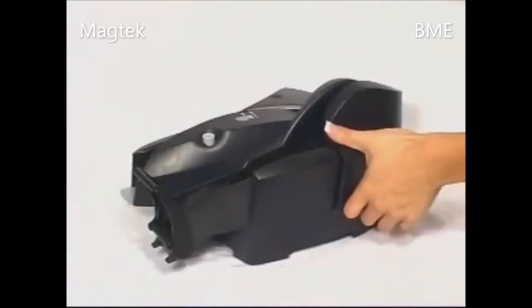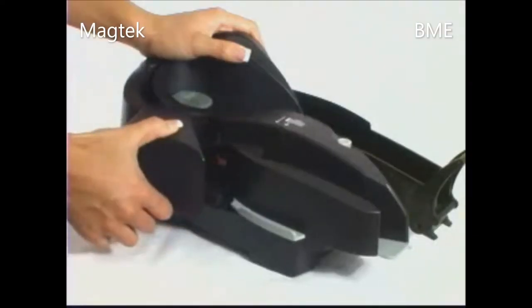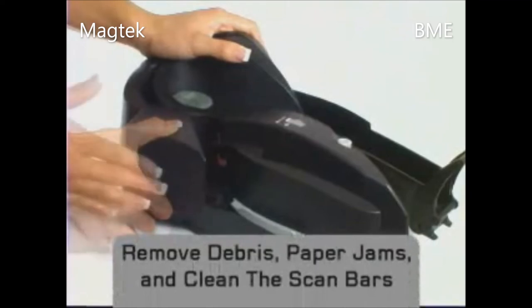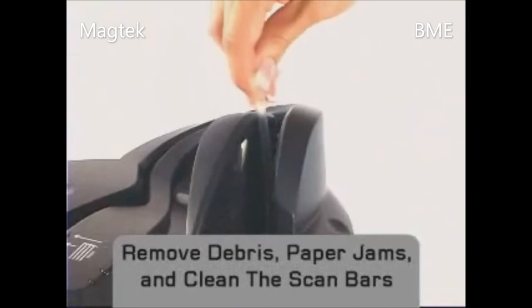For ease of operation, Excella's design implements left and right access doors. Operators can easily gain access to remove debris, paper jams, or clean the scan bars. No tools required.